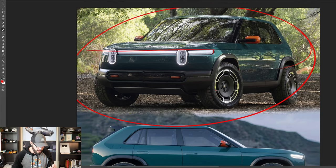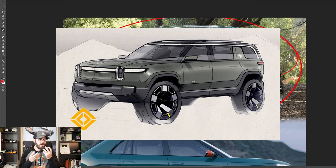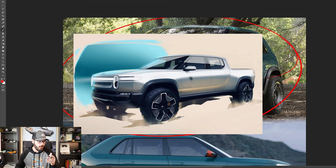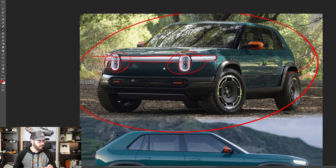We have the classic Rivian front fascia here, which I do love. I didn't like it at first because it has this product design feel to it. But if I think about Rivian as a brand, that's how they started — they didn't really have this emotional structure in their design DNA to begin with. So if that's the line they're going with and they're sticking to it, that's why I think this is still a cool design, even though it feels more like a consumer electronics device.